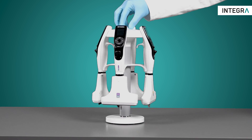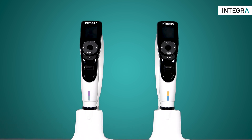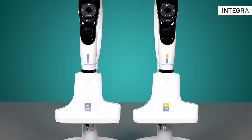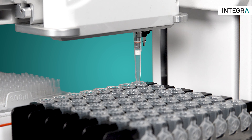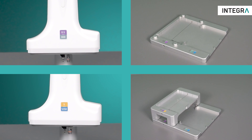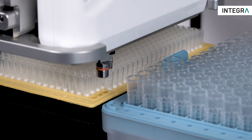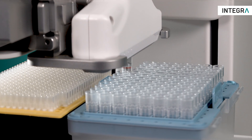There are two D1 Pipetting Modules covering the transfer volumes from 0.5 to 300 microlitres and 5 to 1250 microlitres. To guarantee high pipetting precision throughout this wide volume range, you can attach two different grip tip sizes to each D1 Pipetting Module. Simply load the appropriate tip to achieve the best precision, depending on the transfer volume.